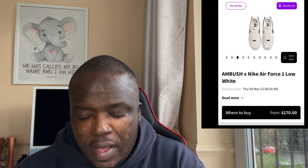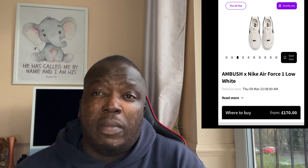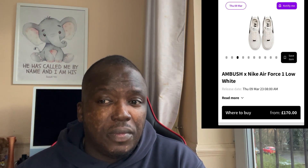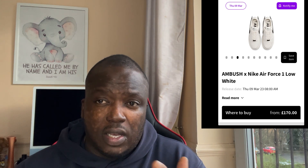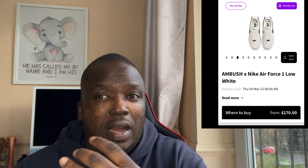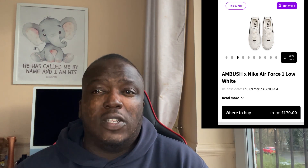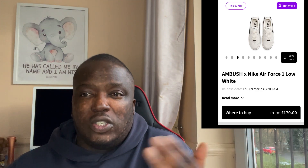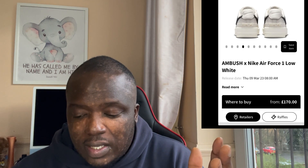These are going to come out on Thursday at eight o'clock — they should come out on Sneakers, guys. I think these might sell out because it's a nice colour. And a lot of sneaker lovers know that Ambush is from South Korea, and that market loves sneakers. She's also based in Japan as well, so the two kind of work together. These shoes are going to sell out, especially in this colour. So good luck, that's all I can say.